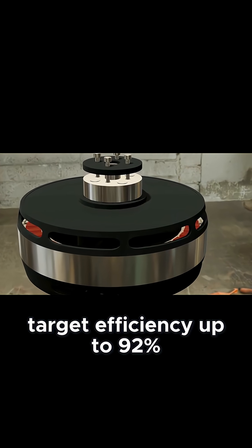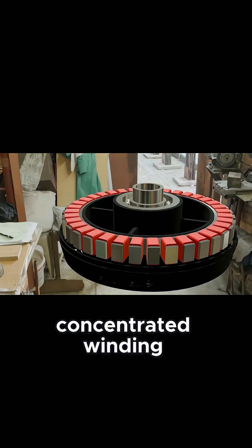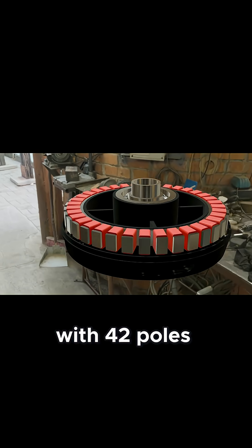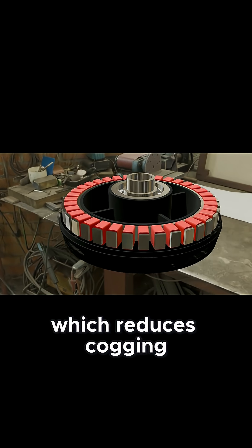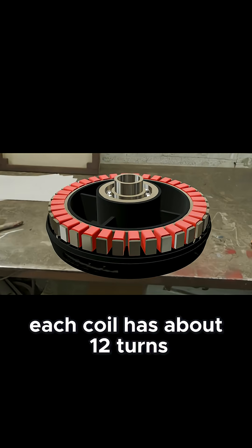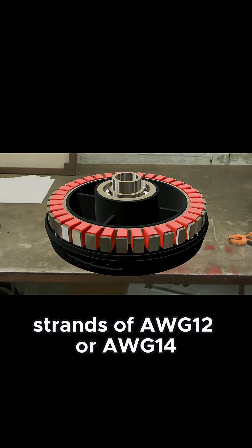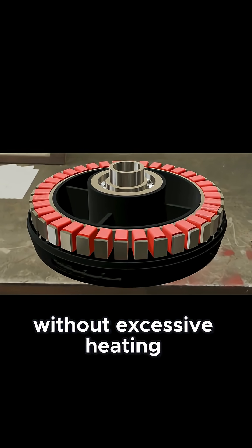This motor uses a fractional slot concentrated winding — that's 12 slots per phase. With 42 poles, the slots per pole per phase value is about 0.57, which reduces cogging torque and improves torque density. Each coil has about 12 turns, wound with parallel strands of AWG12 or AWG14 Litz wire to handle over 100 Amps without excessive heating.